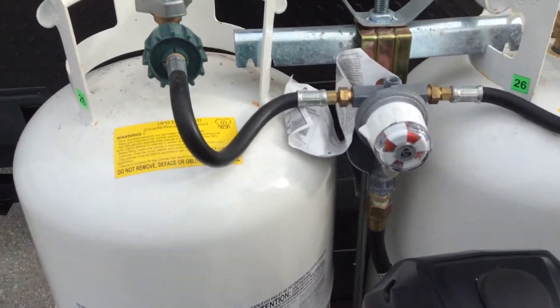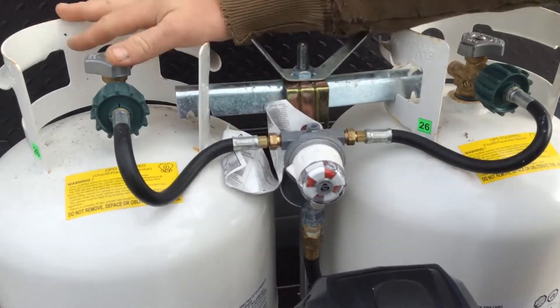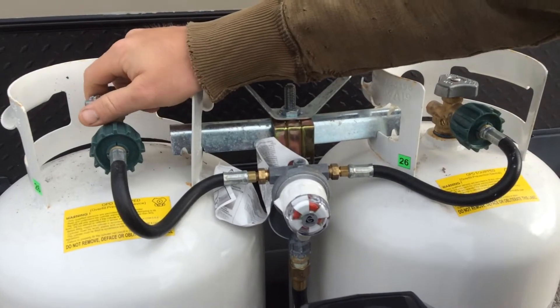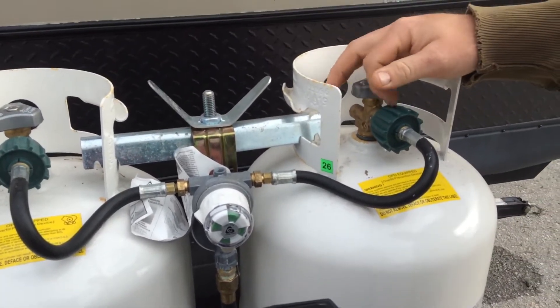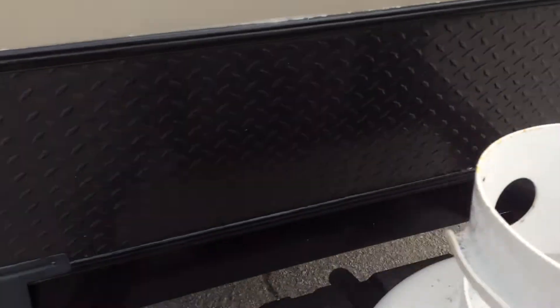On the front you have two 30-pound propane tanks. It does have an auto changeover valve. This arrow right here is pointing towards this tank, which means that's your main supply. When this is red, it means that tank's empty. When we open it up, it goes green to let you know there's propane. As long as this valve here is open, it will automatically switch from this tank over to this one once it's empty.